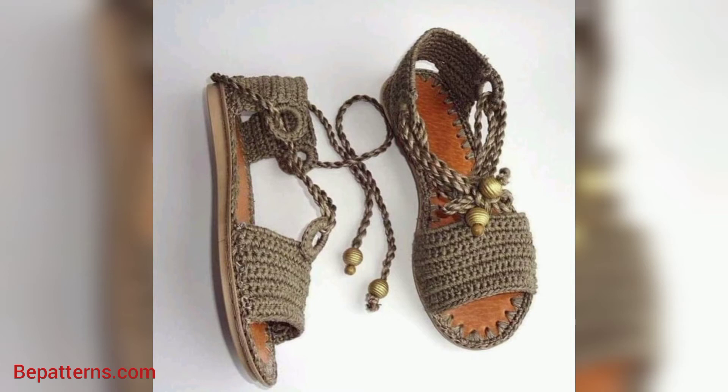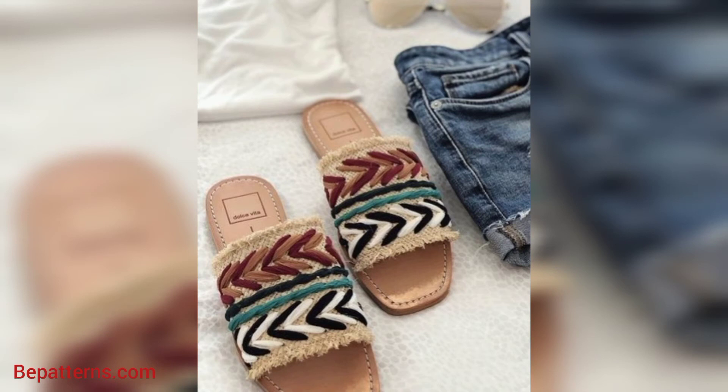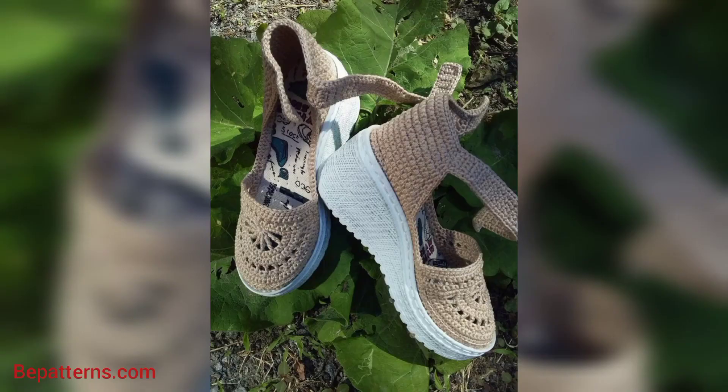You know guys, some people love dark color, some people love light color, and some people love bright color. So in this video you will see different colors and different unique designs. You can design your own crochet women's shoes with using these ideas.